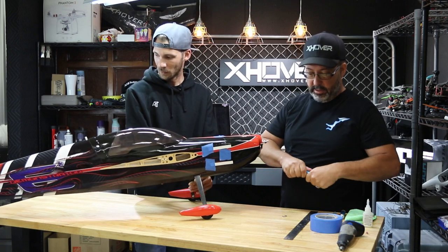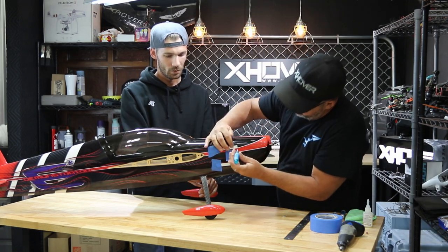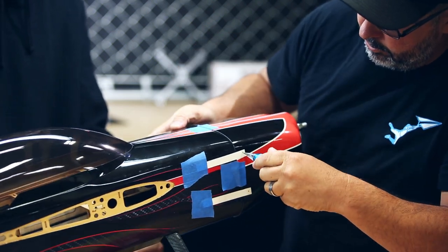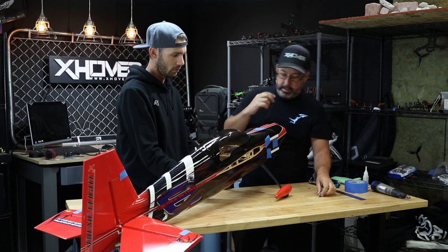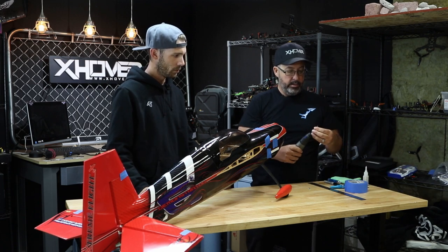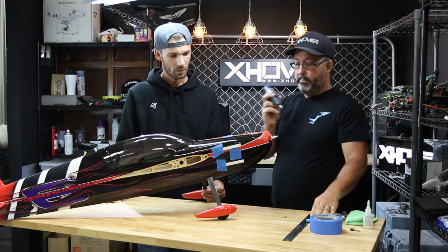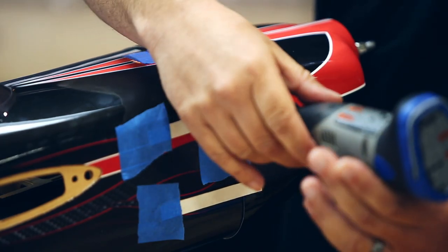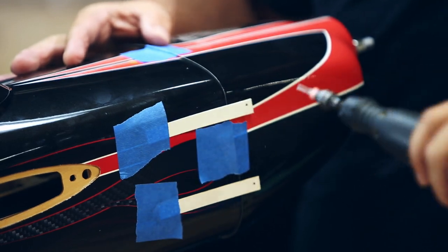What I like to do is use a body reamer — this is by Duratrax, we'll put links in the description. I'll start on this side since you can see it on the camera. We go right on that dot — we know we're going into the lug. A little bit of pressure there, put our mark in, and now we're through. Normally you'd use a sixteenth inch drill bit for this step, but today we've got a diamond cutting bit. Now that you've marked it with the body reamer, your bit won't walk. We pull this tab out of the way since we've already used our mark and drill right through.